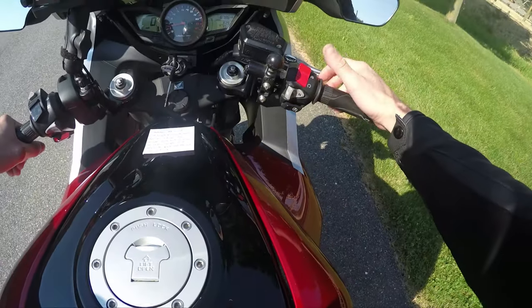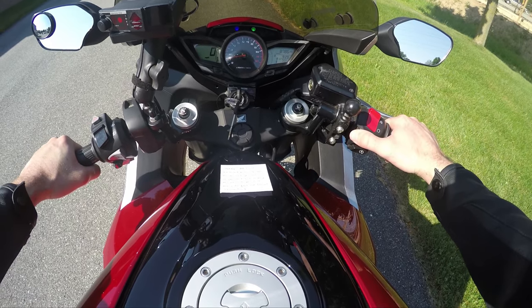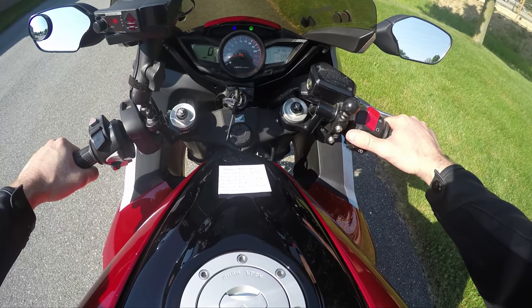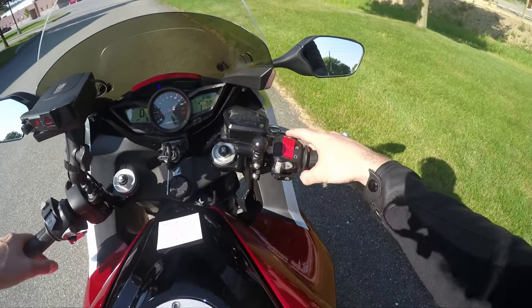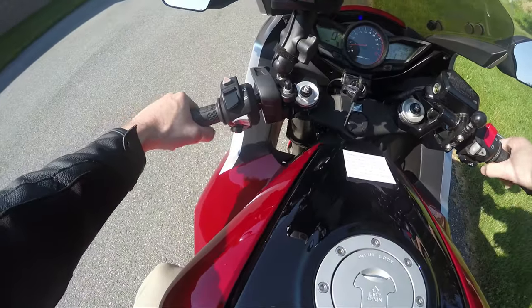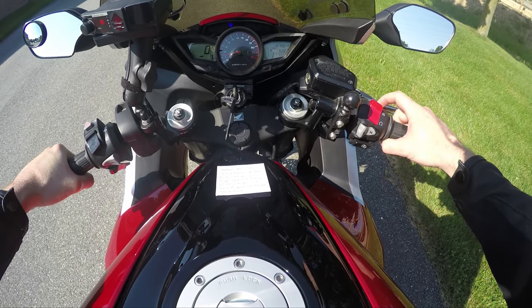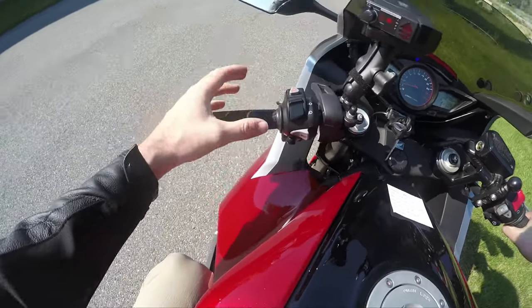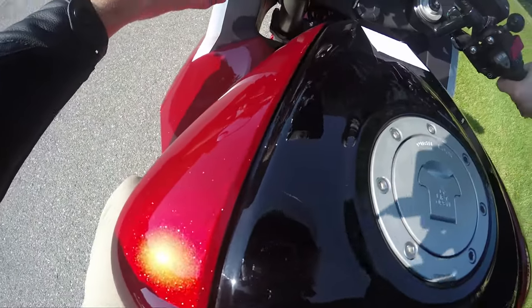First of all, where's the shifter? Where's the clutch? It's kind of confusing. Let's put it in a couple different modes. Let's put this thing in sport mode. Just drive — now we're in sport. So once you get it to the right mode, there are two different modes. In sport mode you shift up here and downshift down here.